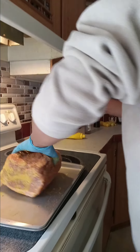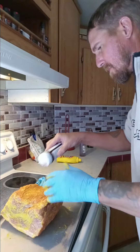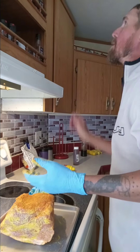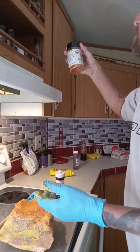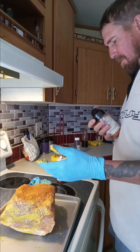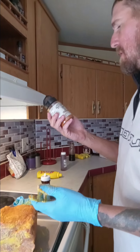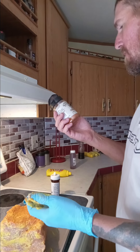We'll get her all good and coated up, and once I get this done we'll set her in the refrigerator. We're gonna try some of this Stubby's sea salt — I think we're gonna try a little bit of Stubby's hot and pepper. Everything we get — I think this came from Big Blue as well — but this is Stubby's barbecue sea salt.